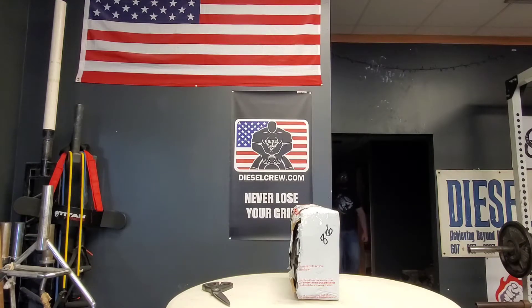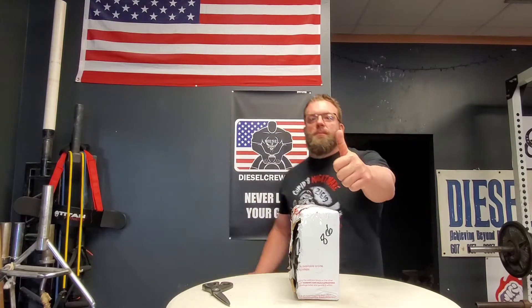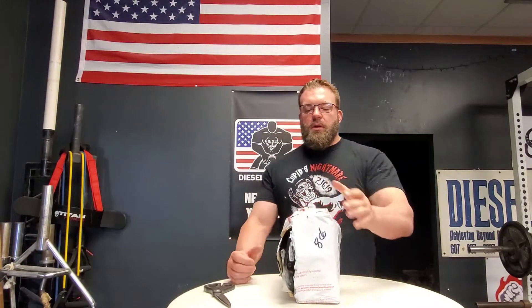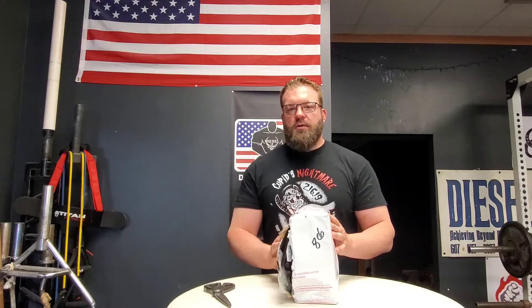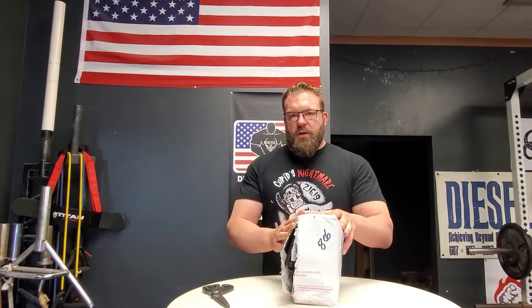Hey, what's up everybody, this is Jed Johnson from dieselcrew.com - of course you know they call me Napalm. I've got another unboxing today. This one comes from Grip and Lift Australia. I'm pretty sure I know what this is, and this is going to be a new entry in the Hard to Handle Tournament 2021 to crown the hardest thick bar rolling handle in the world. I can't wait to get into this.